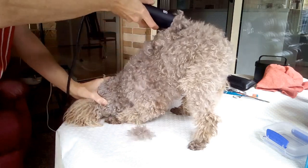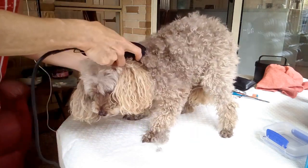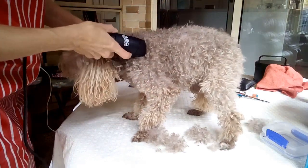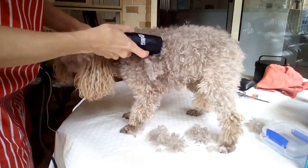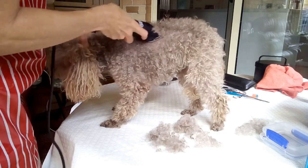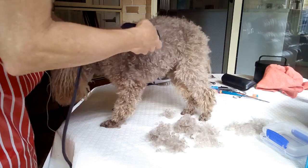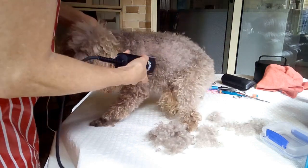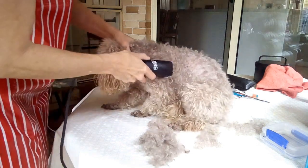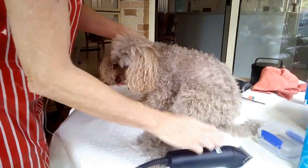I'm going away from her head towards the tail area. What I'm attempting to do is get the worst of the hair off first because she is so hairy. Prior to this clip she was washed and conditioned — a dog conditioner helps the blades go through a lot easier and makes a much more pleasant experience for the dog. The dog has to be completely dry before you start clipping.